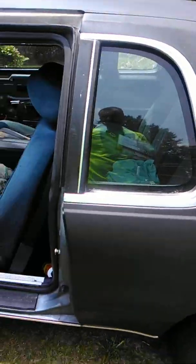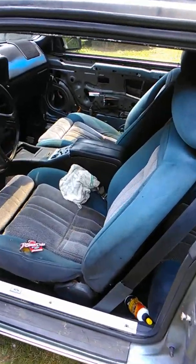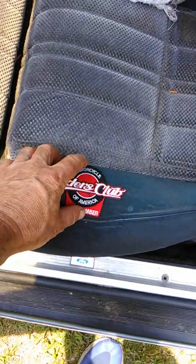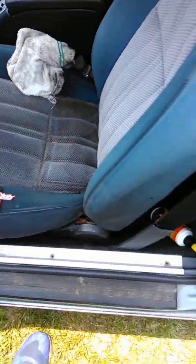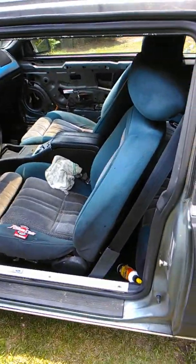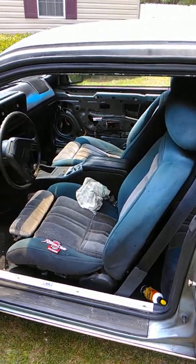I took all the interior out and shampooed and cleaned it the best I could. The seat has a tear in it, so I'm going to put a patch over it and probably throw some seat covers on until I get my racing seats — we're planning on getting some cool racing seats to go in there.